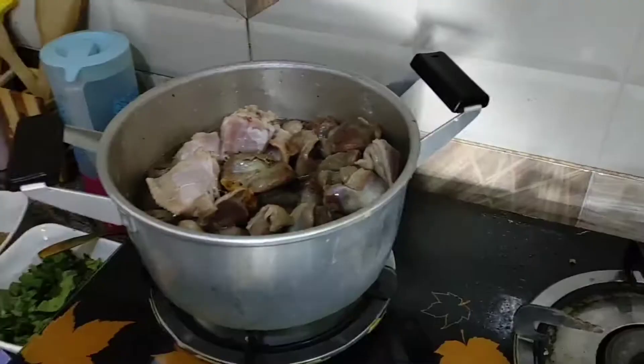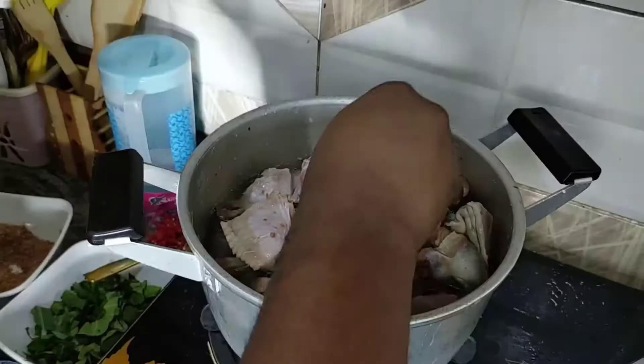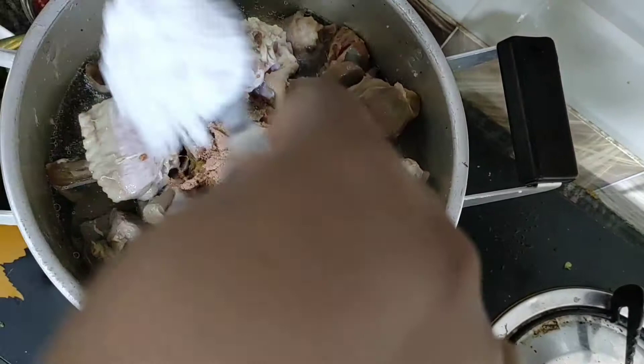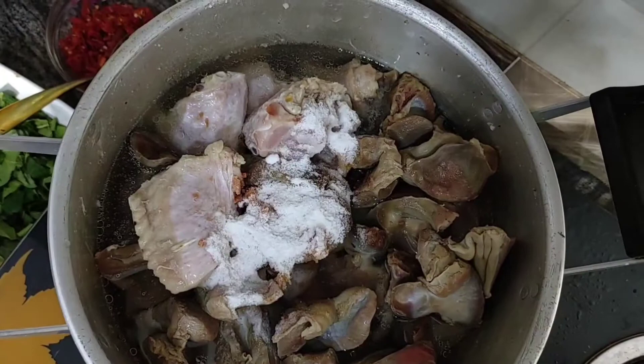Now let's get right into it. To make this soup I'm using turkey, gizzard, and stock fish. Right now I'm putting my seasoning and adding Maggi, the crayfish flavor, into the pot. You can see the pot with the turkey, the gizzard, and the stock fish. Now I'm adding my salt — after adding my salt, I'm going to put my onions.